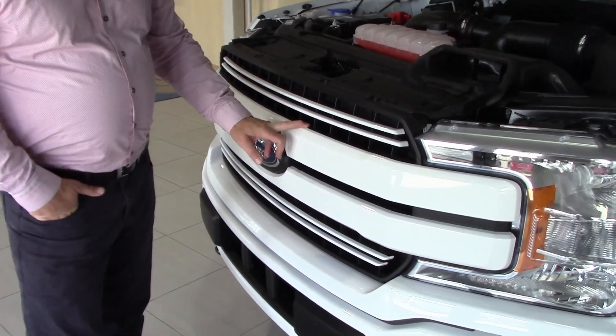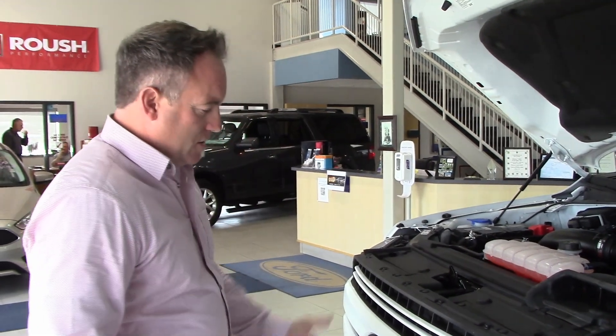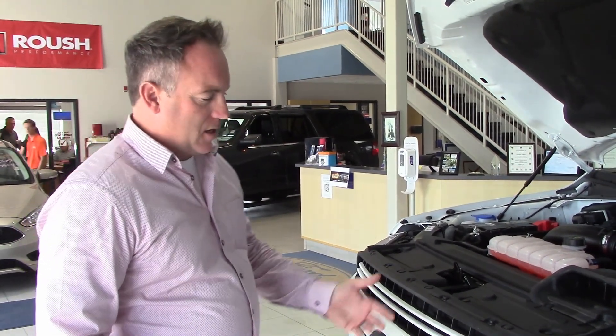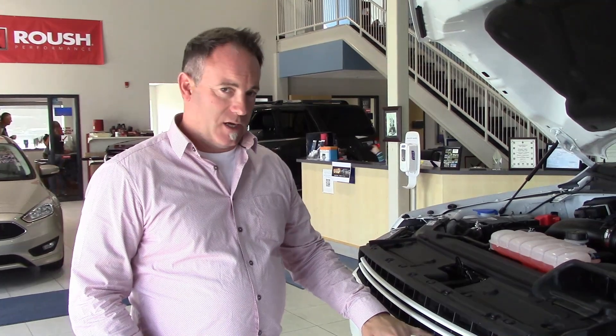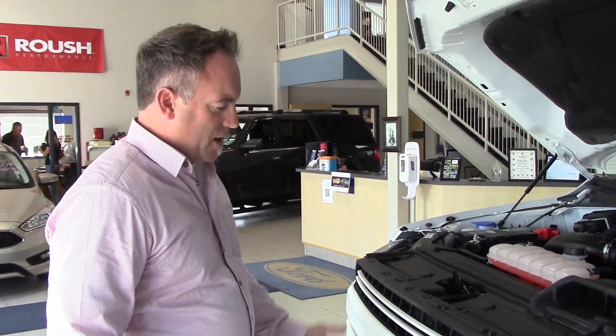I had one for two years when the 2015s first came out, and after those two years I only had a couple bugs in the grille — that was about it. It really does protect your grille as well. A lot of people don't realize that those shutters are behind the outer fascia of the truck, but every F-150 does have that feature, which is really great.